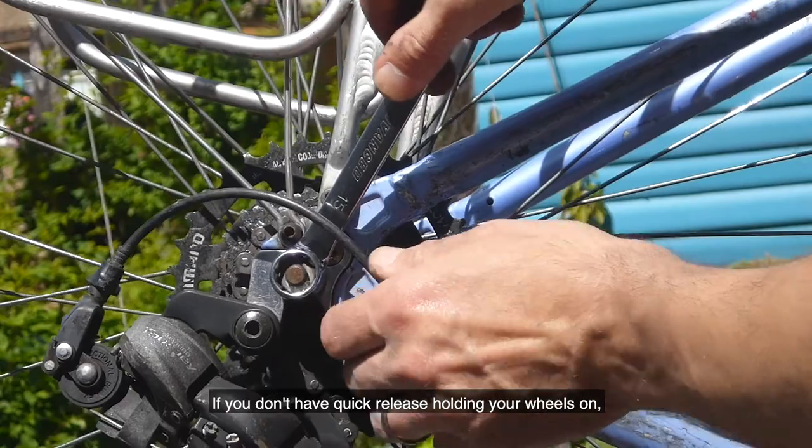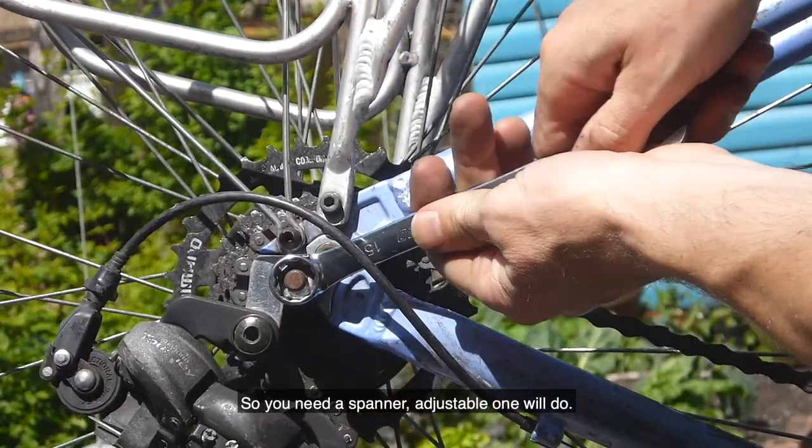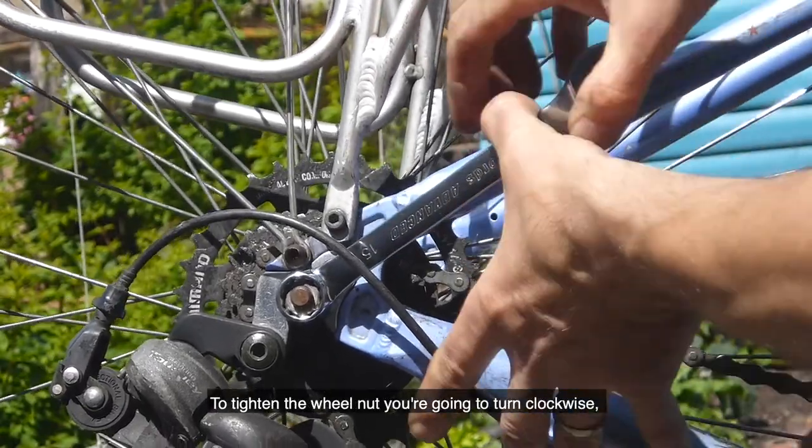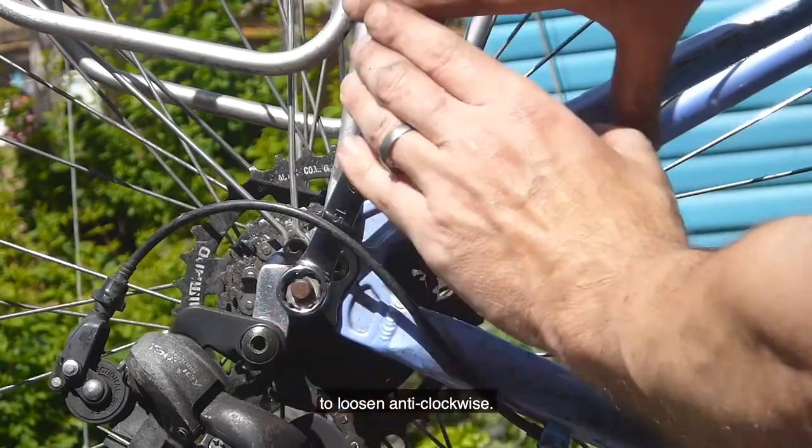If you don't have quick release holding your wheels on, you're going to have nuts on either end of the axle. You'll need a spanner — an adjustable one will do — to tighten the wheel nuts. Turn clockwise to tighten and anti-clockwise to loosen.